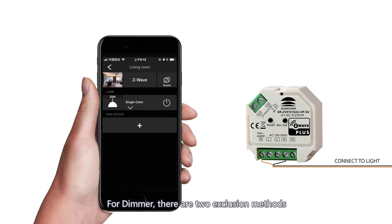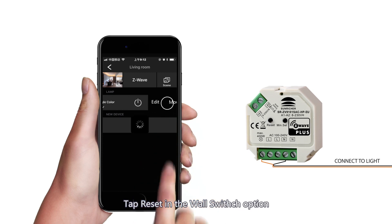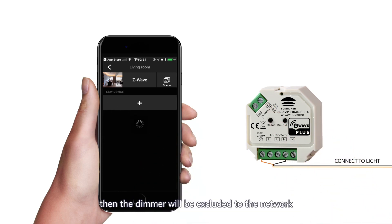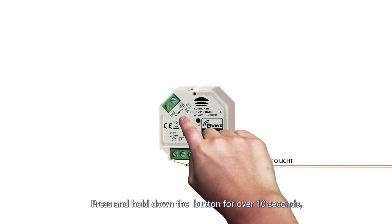For the dimmer, there are two exclusion methods. Method 1 — exclusion from gateway: tap reset in the wall switch option, then immediately triple press the reset button; the dimmer will be excluded from the network. Method 2 — reset to factory default: press and hold down the button for over 10 seconds. The dimmer will be reset to factory defaults.